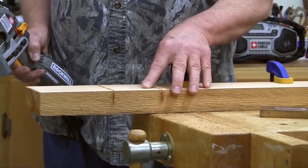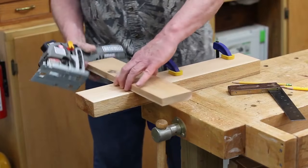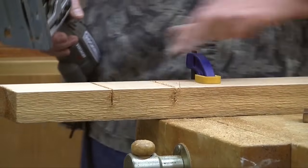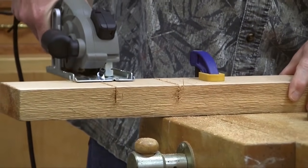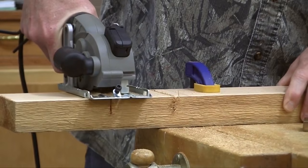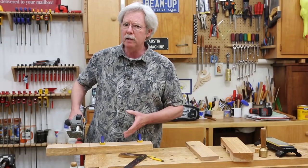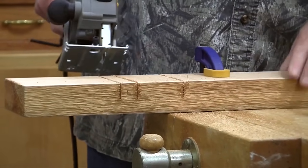At this point we've defined our mortise — both sides are there. You'll see that when we come back, this should fit right on the money. But before we move this, we will score it several times. It doesn't really matter how many times you do this, but the more relief cuts you make, the faster your chiseling will go.